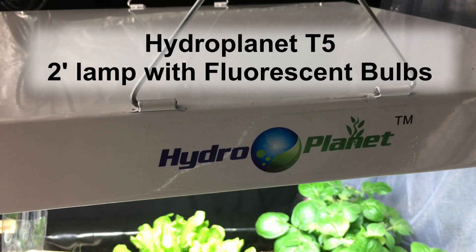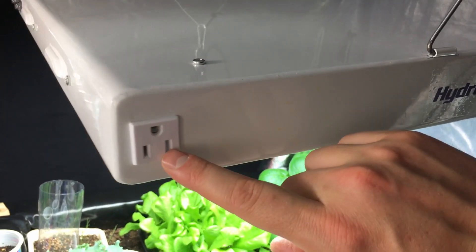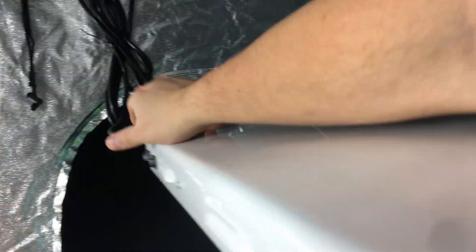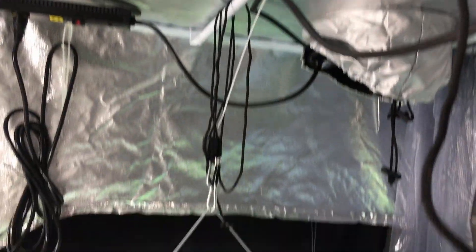This is the HydroPlanet T5. It's two feet by two feet. It has an extra plug here which is really handy — it's come in handy many times. It has eight fluorescent 6,500K bulbs, so we have white light on this one. It also has the ability to run four bulbs at a time — you can either do the inner four or the outer four, depending on what you're trying to grow and your lighting needs. It also comes with these great hooks, attachments, and pulleys that you can use to attach it to the top of your grow tent.